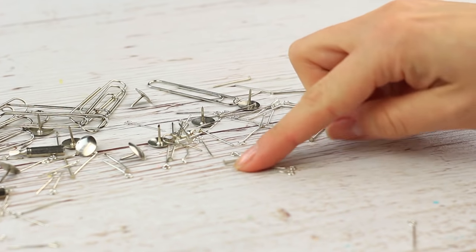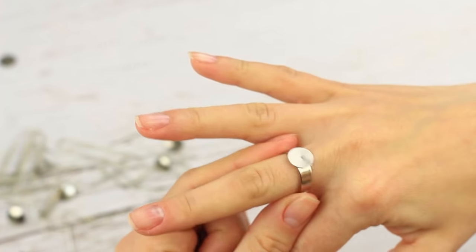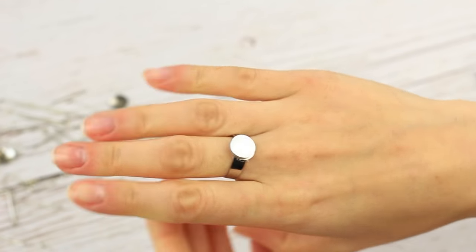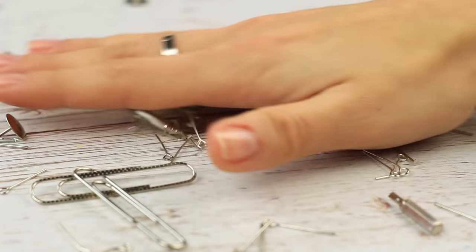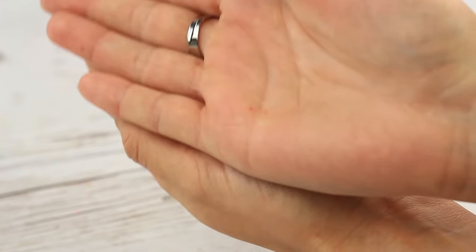Now we'll share a cool tip to help you quickly collect small metal stuff. Take a blank metal ring and place the small, round magnet to the pad. It's smart and convenient. Twist the ring to turn it down — the magnet will attract all the small metal stuff scattered around the surface. You can use the ring in a different way too.